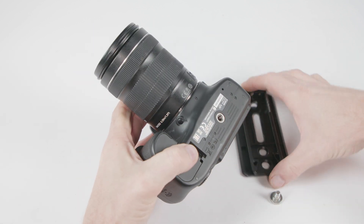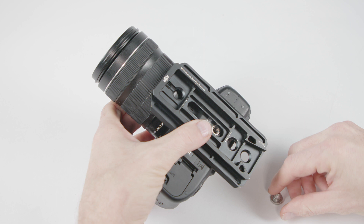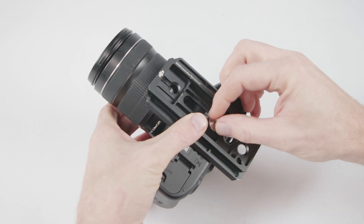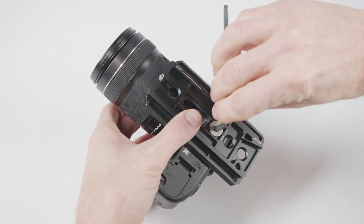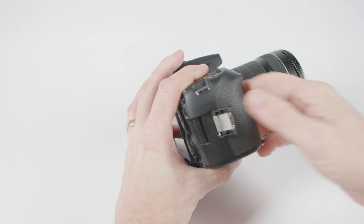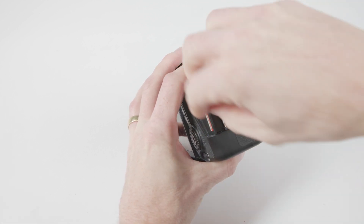The first thing you'll need to do is build your camera. Mount the Ronin camera plate to the bottom of the camera. If your camera only has one mounting point, be sure to really lock this screw down well. It's critical to include all accessories you'll need for shooting at this point. Forgetting a card or battery once the camera is balanced on the Ronin will require you to rebalance the entire rig.